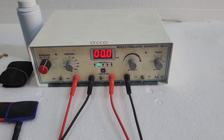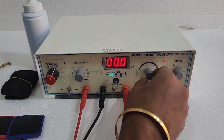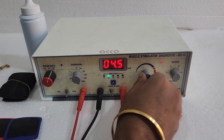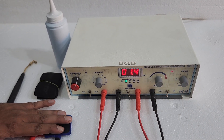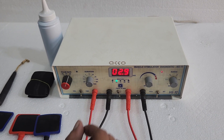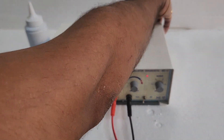After setting all the parameters as per your requirement, increase the intensity. Once the treatment is completed, switch off the machine.